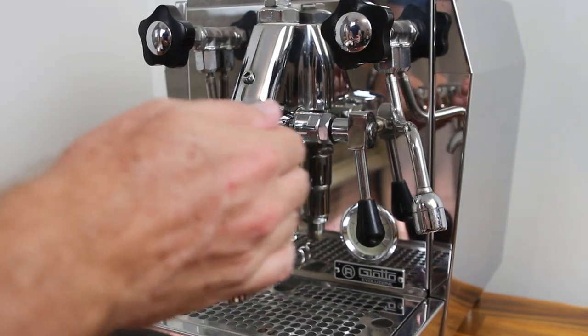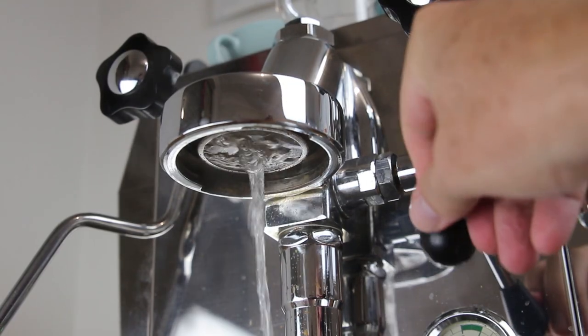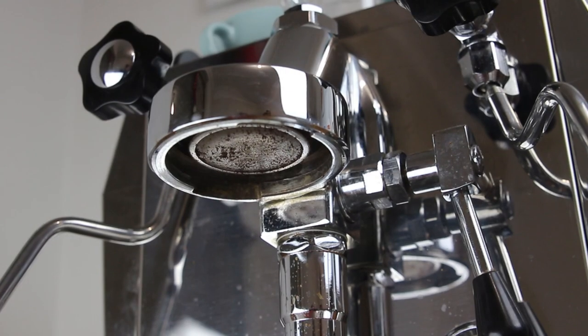Make sure your espresso machine is on and has had a good chance to warm up. If you pull out your portafilter and it's warm to the touch, you're probably ready to go. Next we're going to rinse the shower screen. If we make a habit of doing this every time we pull the portafilter out, we're going to go a long way towards keeping our machine clean. If your group head gets dirty, then you're going to be pulling old, rancid coffee in with your fresh grounds and it will definitely lead to some bitterness in the cup.